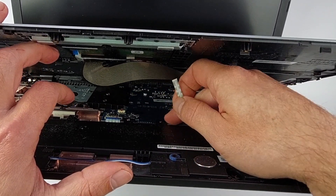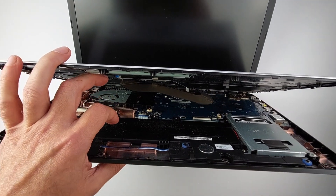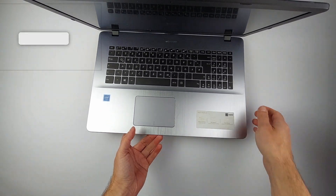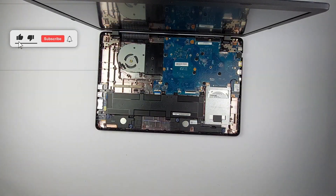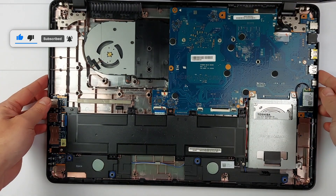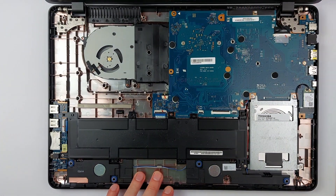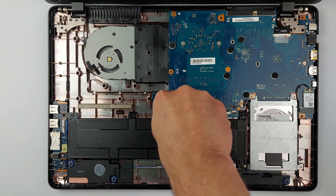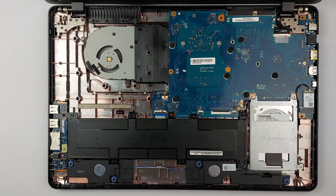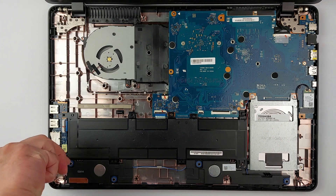Do the same for the touchpad cable, and now you're safe to remove the palm rest completely. Before touching anything else, disconnect the battery. With no power flowing, there's no risk of frying components. Three screws hold the battery in place — remove them and lift the battery out.